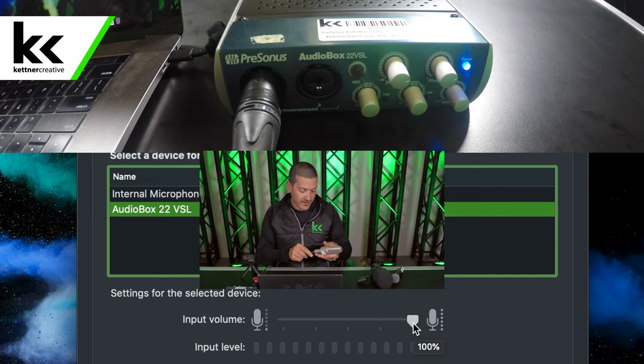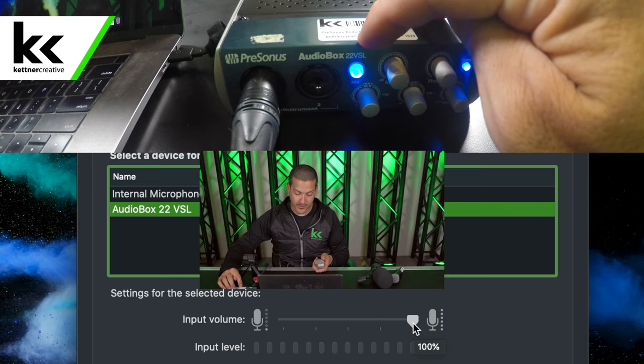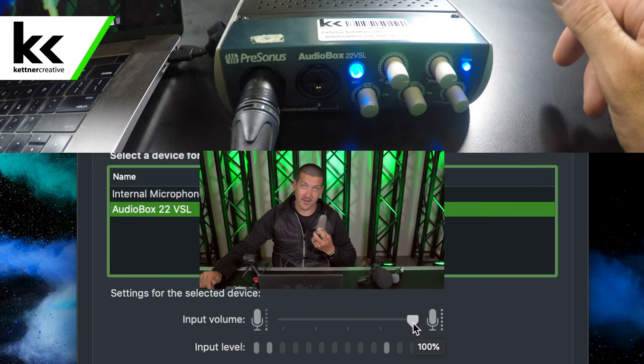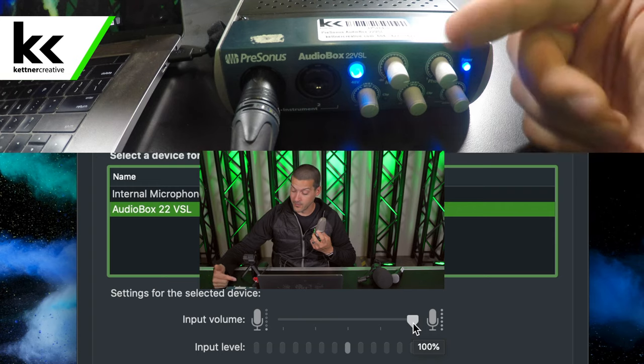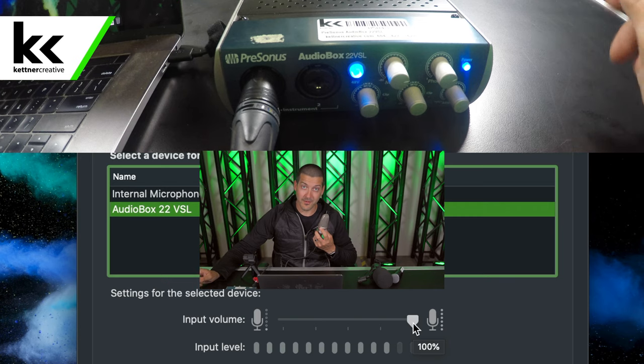Now we plug in the AKG C3000B. Before we turn the volume up, we need to turn on the phantom power switch on the USB audio interface, and then we'll bring this up. Check, check. For the first time in this video, we're able to get this condenser microphone to work — at about the 1 to 1:30 o'clock position on the USB audio interface. We're able to use this microphone with our computer, which is great because previously we could not connect a condenser microphone to our computer.